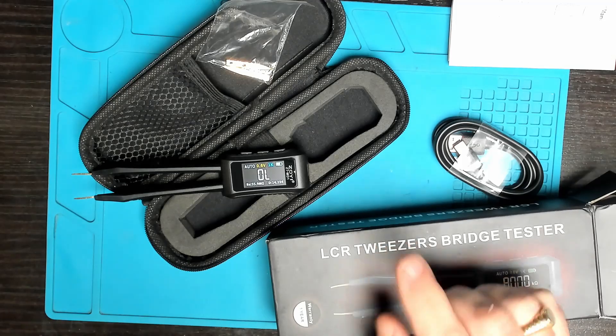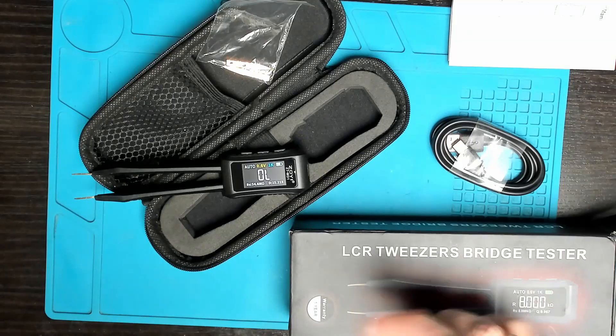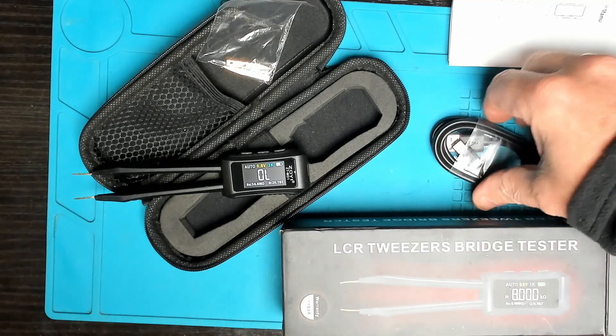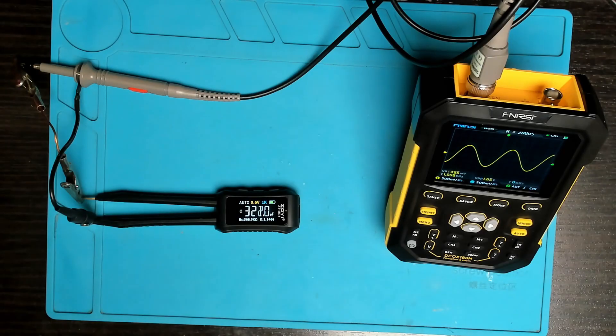This is an LCR meter — L for inductance, C for capacitance, and R for resistance. It does not measure voltage, so don't try to measure any voltage — you could damage this device. Also make sure capacitors are discharged before you try to measure them.